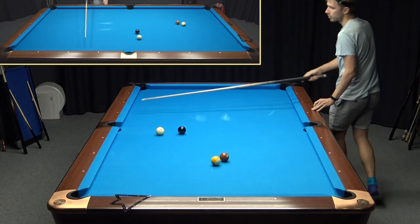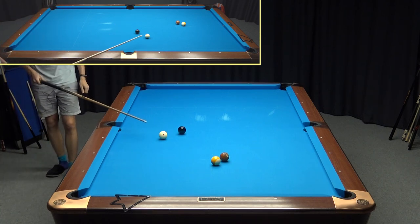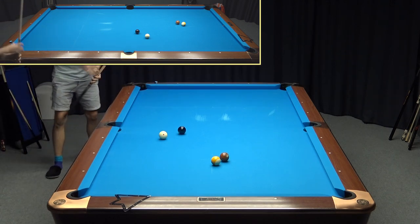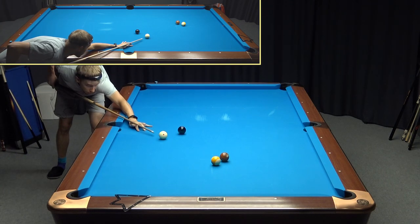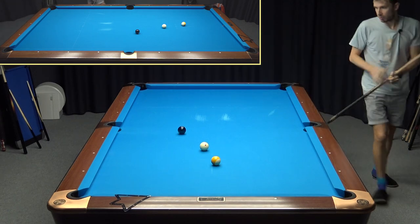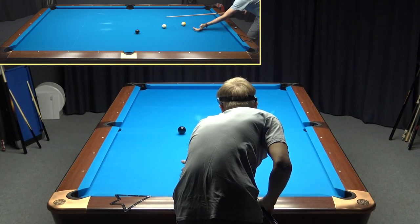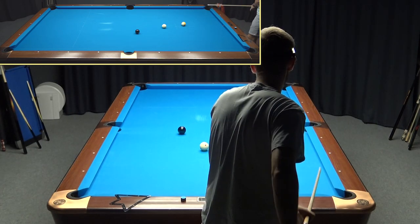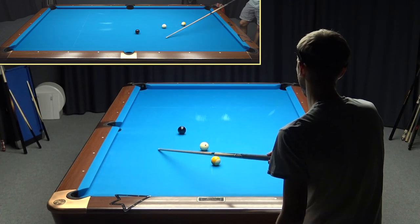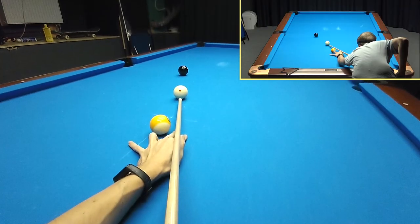Perfect — I hit somewhere here. Not perfect — perfect would be to have position on the eight to the side. But still, I can play position to the corner. Just draw a little bit, cheat the pocket a little bit, and make sure to leave an angle on the eight. Because if you end up straight, you have to play like stop and have the more difficult nine. But yeah, it's already like details. Now I have an angle and the cue ball naturally travels towards the straight line. Just like stand draw.